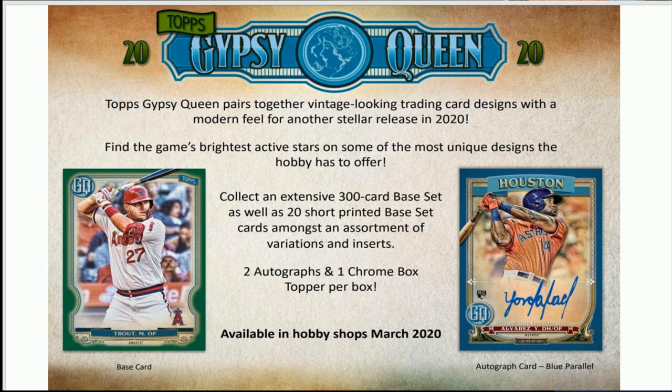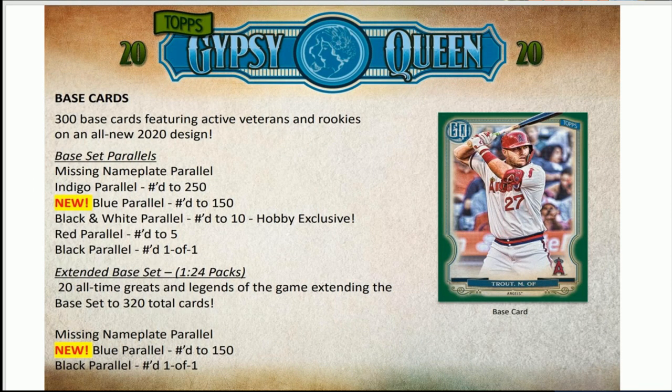I am doing a full case break. The Facebook group link is below, but please email me so I know it's you joining. The email is extremecardbreaks@gmail.com — it should be in the description as well. All right, let's move on with Gypsy Queen a little bit — here's everything you've got in front of you.